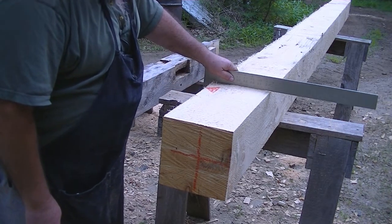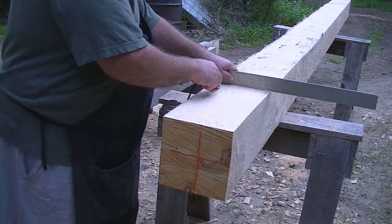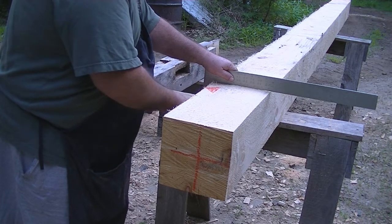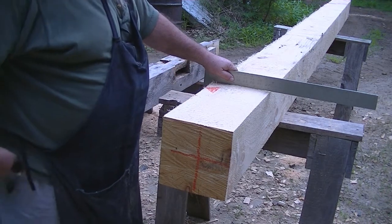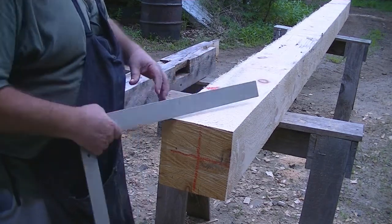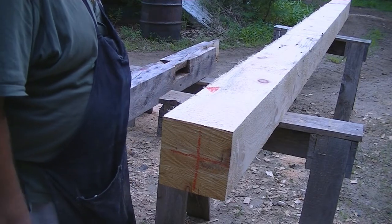I've checked this edge, which is very nice and square, and I've labeled it my reference edge. I've also labeled this side my adjacent edge with my red lumber crayon. And I'm ready to start laying out the post extension or repair for this post.